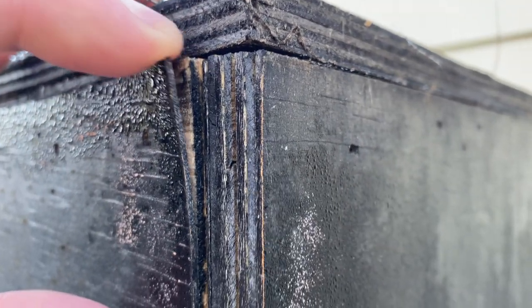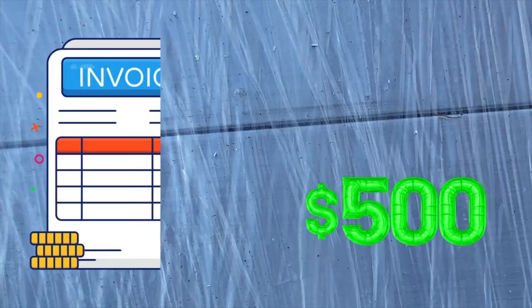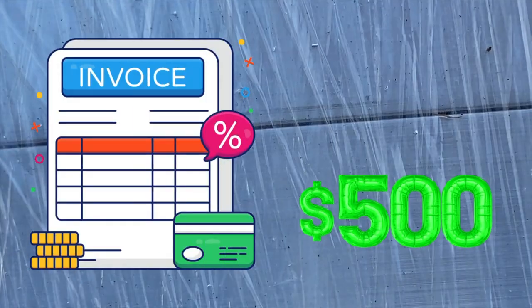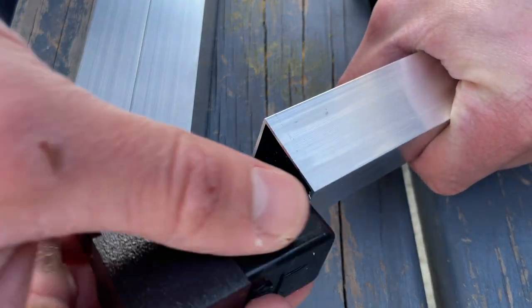Look what happens to timber enclosures. Don't get me wrong, it looks nice, but it warps, it bends, and it peels, which is no good. Sourcing all the materials was not cheap, but it was worth it. All up, it was about 500 New Zealand dollars for everything I needed. Alright, enough jibber jabber, let's get into it.